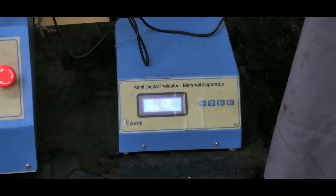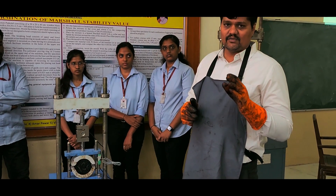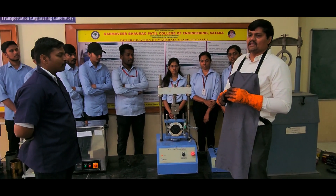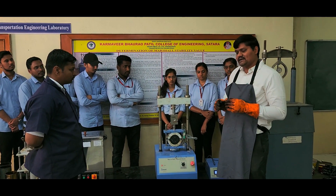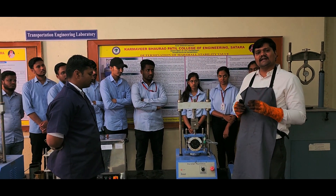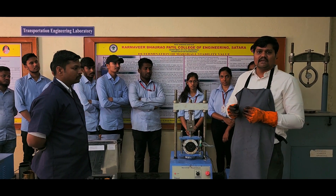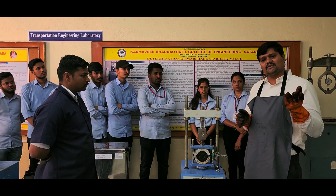Till now what we have done is: we took a sieve analysis and finalized the percentage of aggregates to be added — 20 mm, 12.5 mm, 10 mm, and 6.5 mm aggregate with filler, in percentages derived from the sieve analysis. After that we added around 5.6% of bitumen in the control mix. The oven-dried aggregates were kept at 150 degree Celsius; the bitumen was also taken at 150 degree Celsius and they were mixed together. After mixing, the mix was placed in the mould and 75 blows were given from either side.